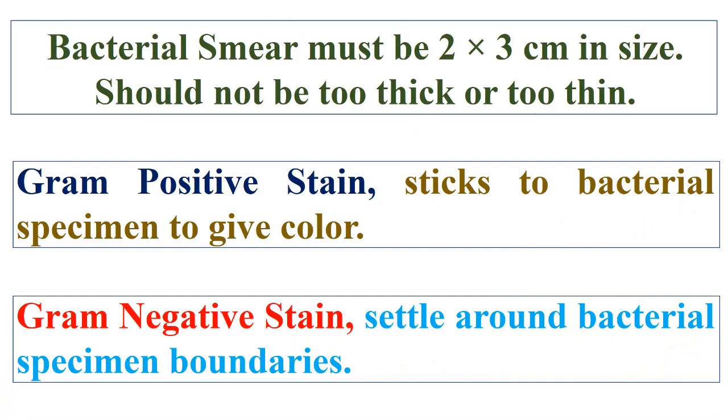Therefore, the bacterial smear must be 2 to 3 cm in size and should not be too thick or too thin. Furthermore, gram positive stain sticks to the bacterial specimen to give color, meanwhile gram negative stain settles around the bacterial specimen boundaries, as mentioned in the next slides.